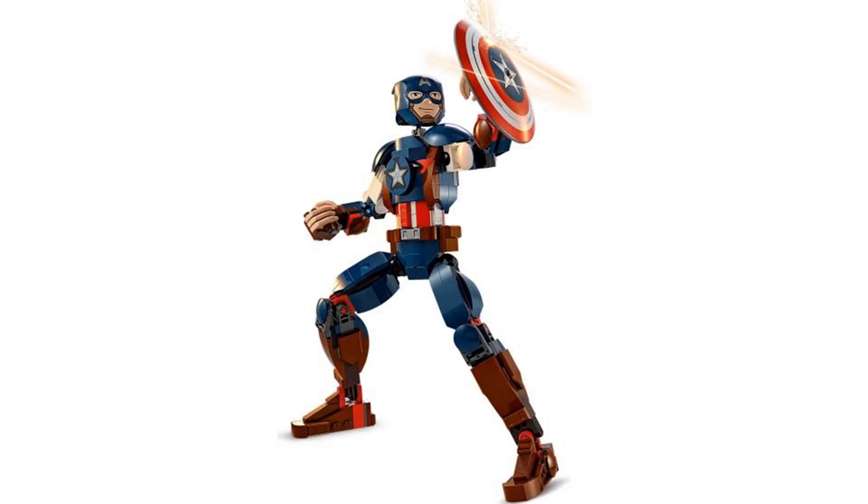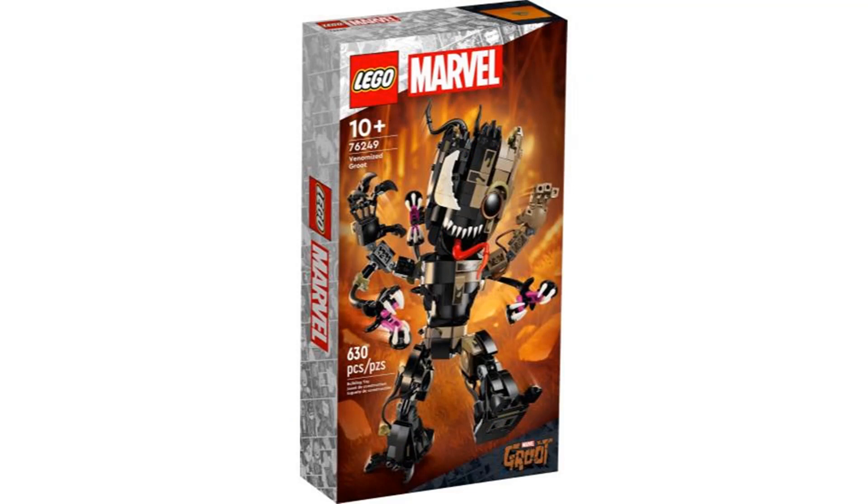The other Construction figure is Captain America, which I still kind of like with the colors and the shield, but the face is a little weird. These are alright figures but not too much of interest to me.